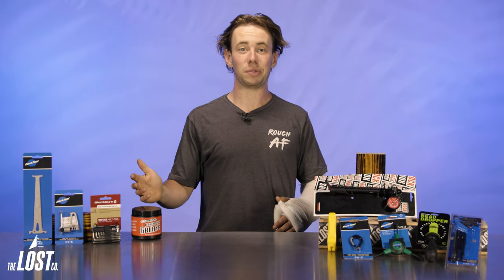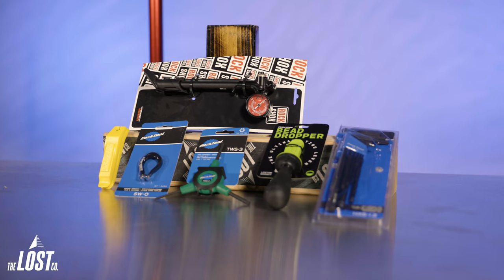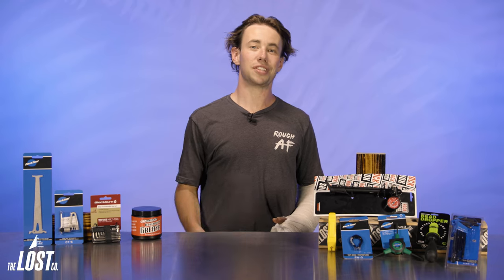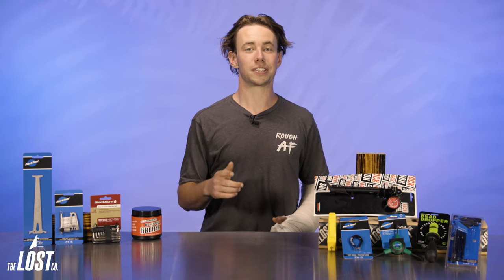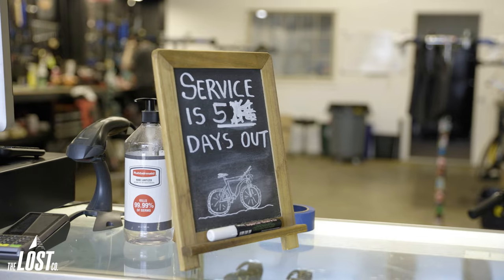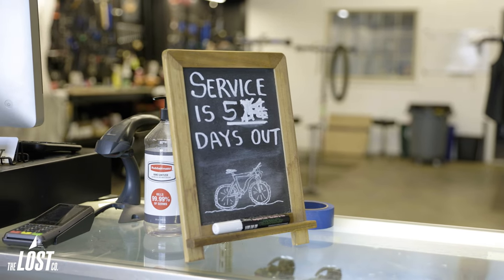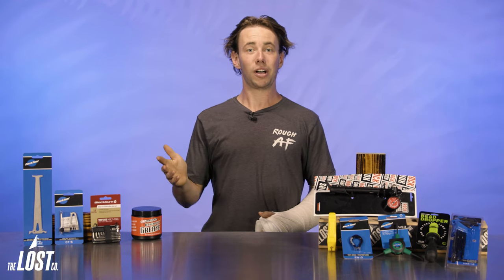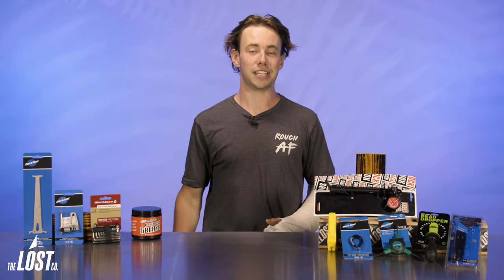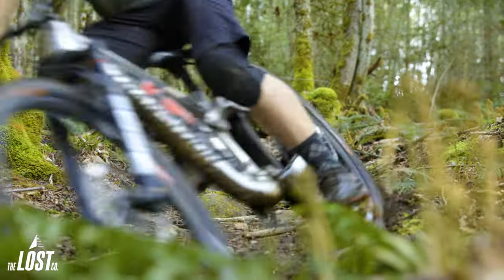This video today is gonna be pretty straightforward, and we'll be going over all of the tools you'll need to do basic services on your mountain bike to keep it running in great shape. Investing some money in tools is the best upgrade you can make to your mountain biking experience, and it'll actually save you lots of money in the long run. You can always take your bike into the local mechanic, but if they're booked out a few days or if you're just trying to save a little bit of cash, having some tools and some know-how will get you about the same result. You can also get the added satisfaction and understanding of how your bike works a bit better, which definitely gives me some confidence out on the trail.